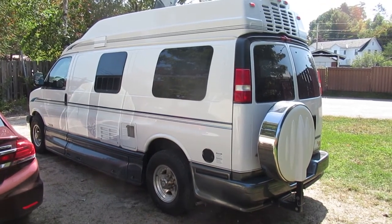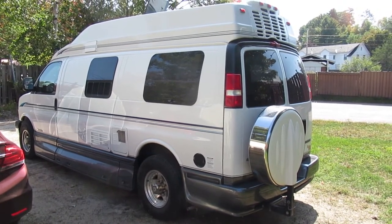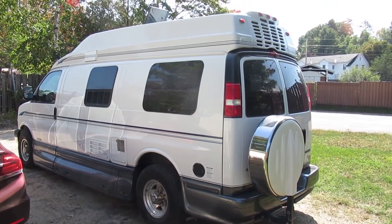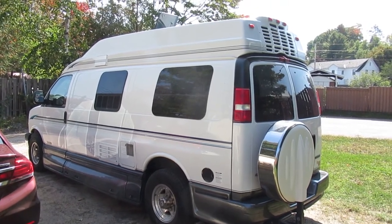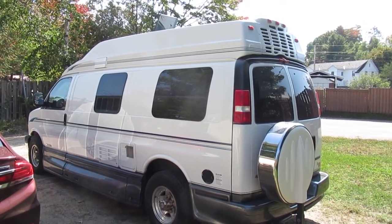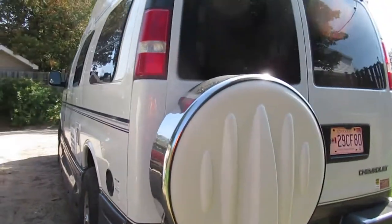G'day. So in this video we're going to look at how to remove the Onan generator out of a 2004 Roadtrek Popular 190. This has a 2.8 kilowatt KV generator underneath of it. We'll take a look at that before we go inside of the van.